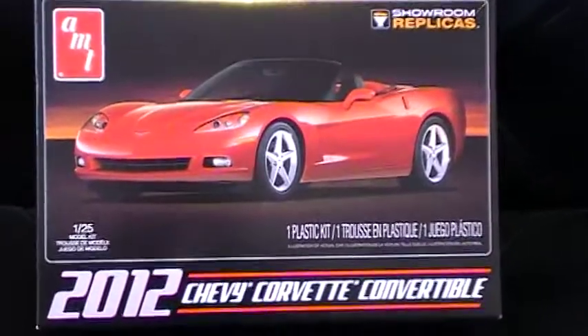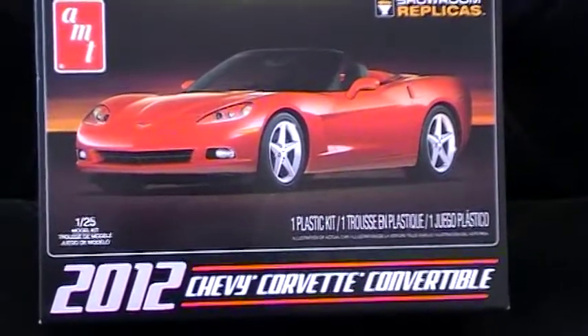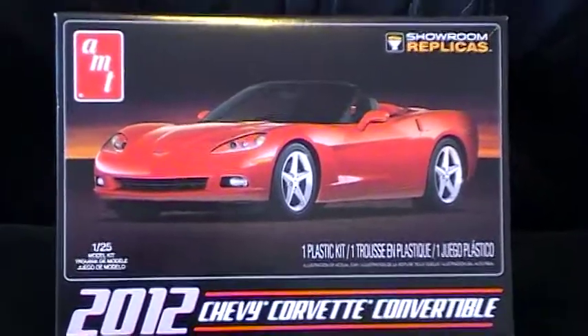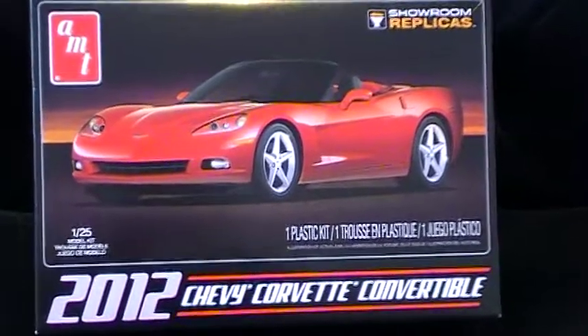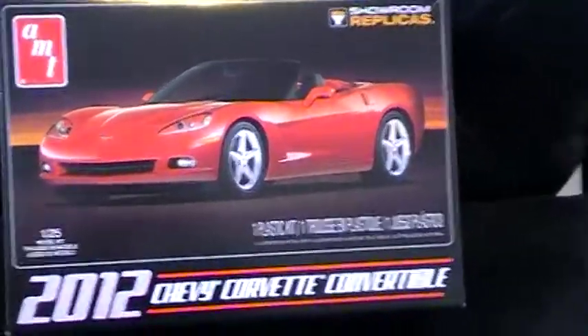Hey everybody, it's Richie again. This is just another quick update on the Chevy Cheeseburger tribute build — this is update number two. It's a 2012 Chevy Corvette convertible, and it's one of those showroom replicas.